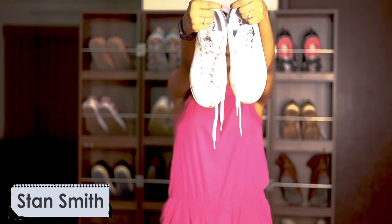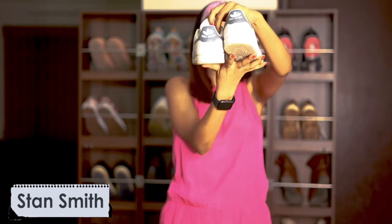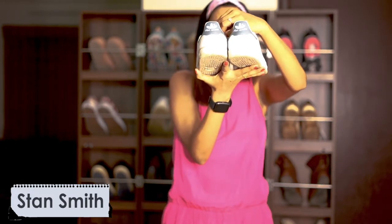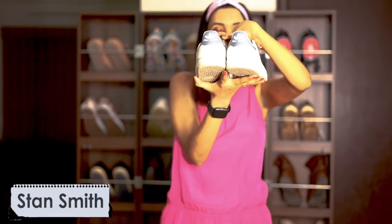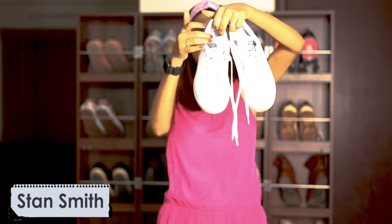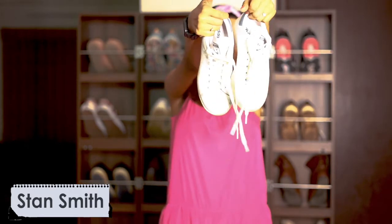After that I bought this one — I know it looks almost the same as the previous one, but the only difference is the Stan Smith branding. I bought it just for that, and I love this pair. It's quite new — about two years old — and I keep wearing it whenever I travel.